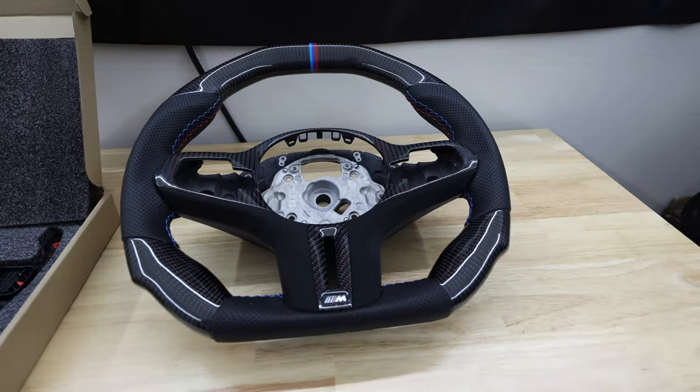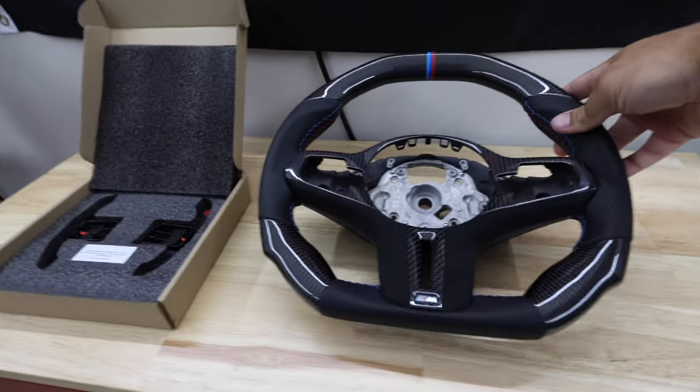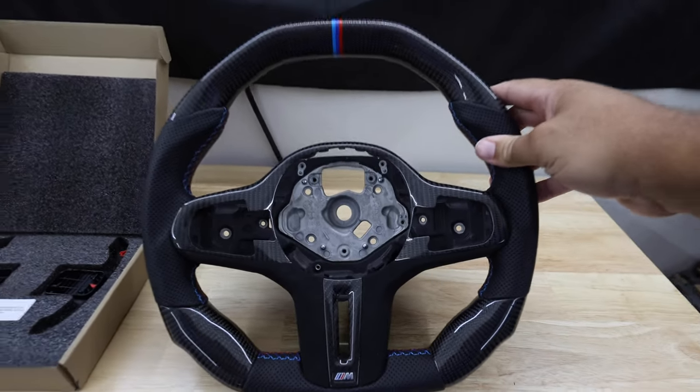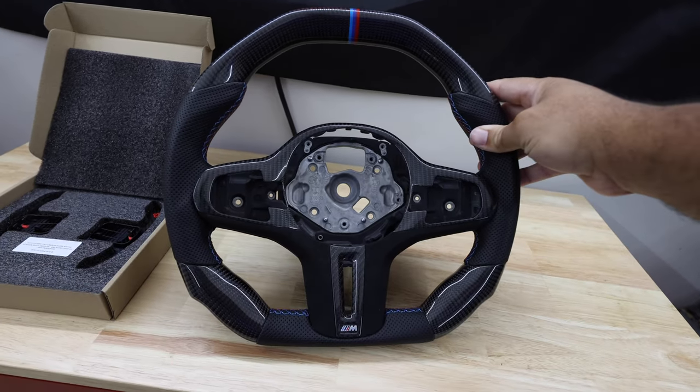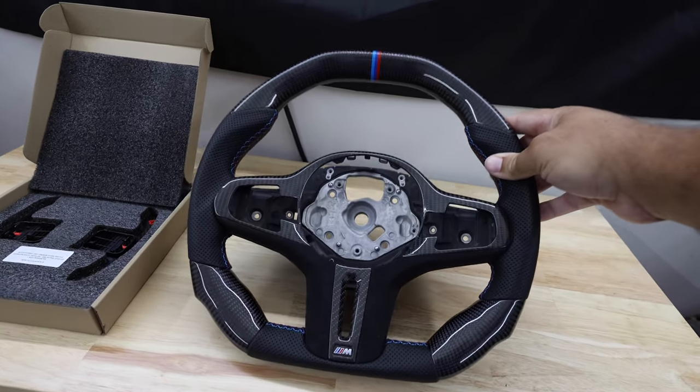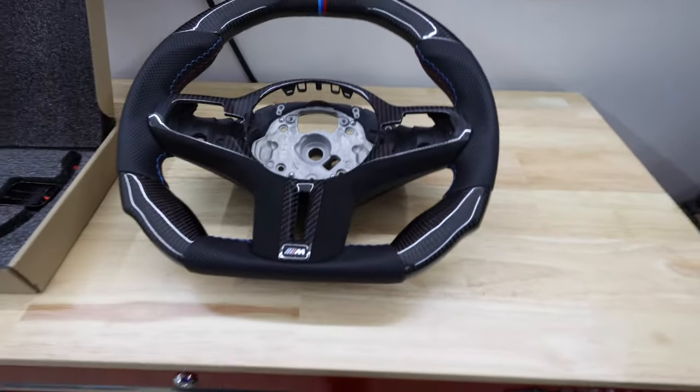Then we also got the big boy right here — the steering wheel. Charismo did the steering wheel on my G80 so I decided to go back to them since they did such a good job. They also got me the steering wheel on this F90, so this process is going to be very similar to that video.